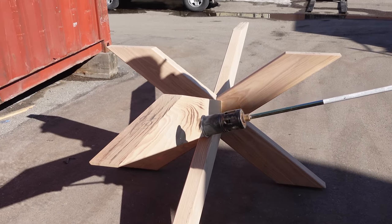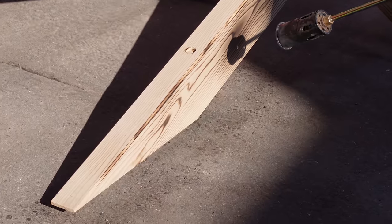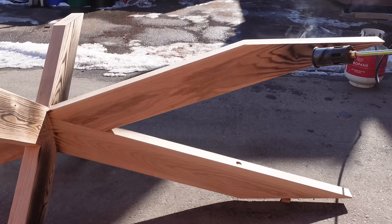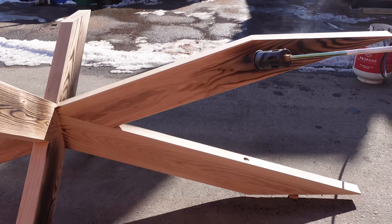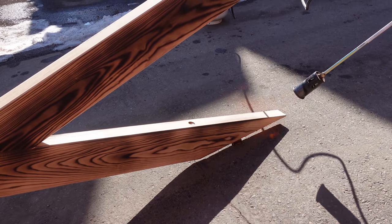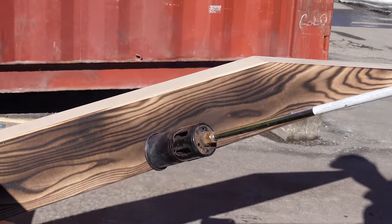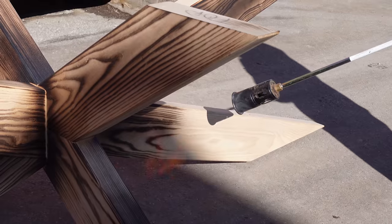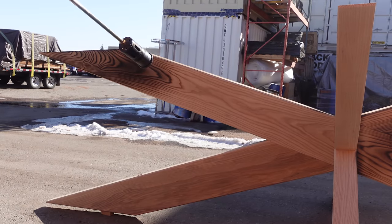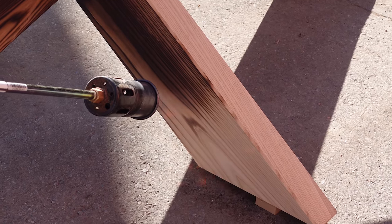For this base, we're also going to be doing shou sugi ban. Spencer's got the big propane torch set up, and he's lightly burning the surface of the ash so that it burns away the softer areas of the wood. When we go to wire-wheel it, those areas are going to come out easier than if we didn't burn it. Alternatively, you could completely char it until it's all solid black, but the downside we've found is that you usually cause splits in the wood, especially where there's glue involved. So we like to do a light char, wire-brush it, and then stain it black — it gives nearly an identical look without compromising any of your joinery.